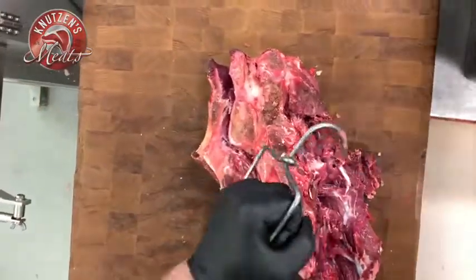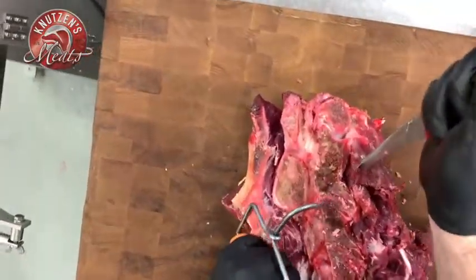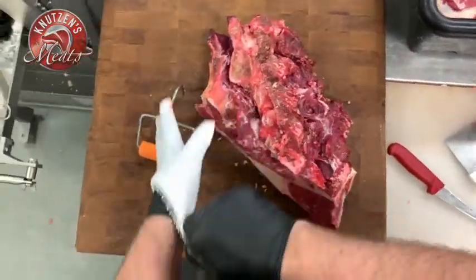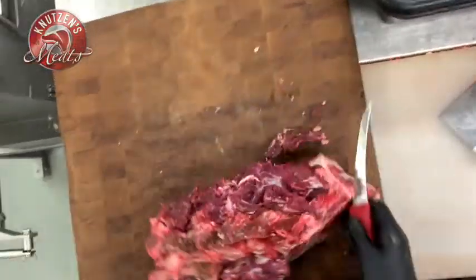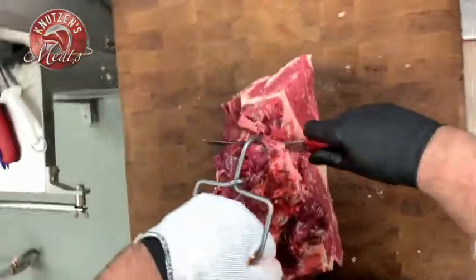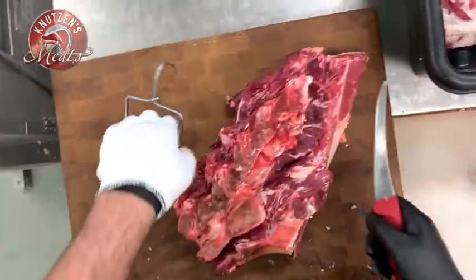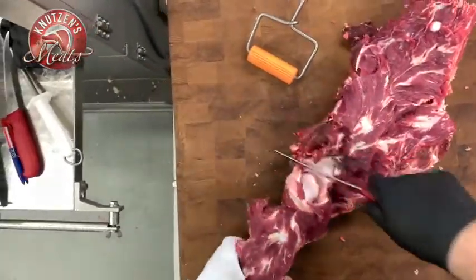The more you do, the easier it is. I'm just gonna use my knife to follow where the vertebrae and the meat kind of come together. Now that I've carved out each side, it really easily comes off. So there's our neck bones — we can use those for soup bones or stew meat if the customer wants.